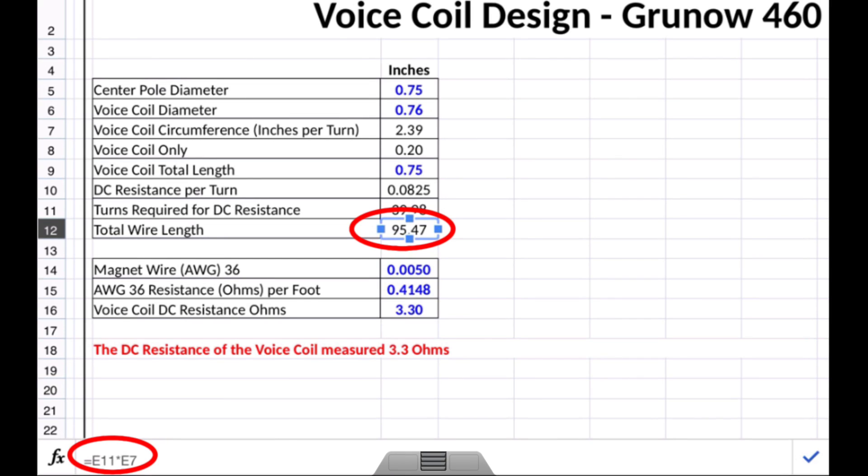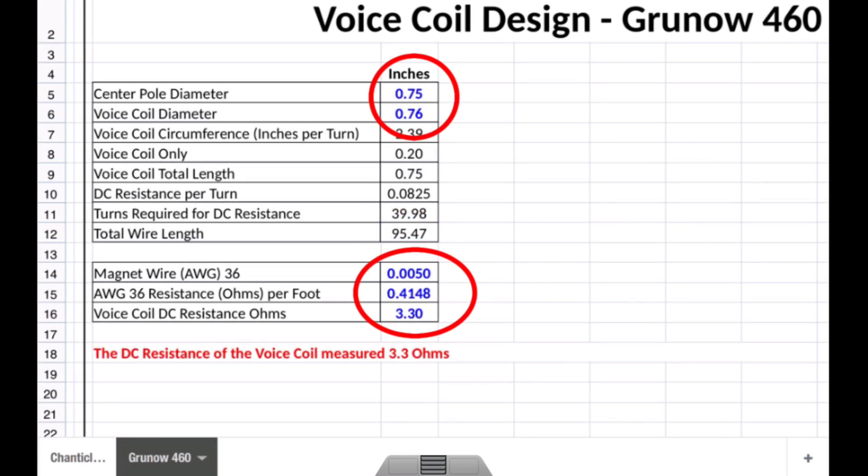Let me go back and touch on one thing. The magnet wire itself is 36 gauge — the spec shows 5 mils or 5 thousandths of an inch as well as the 36 gauge resistance in ohms per foot. These are all published numbers that tie back to a NEMA spec, going back to around 1997, covering copper magnet wire data. There are lots of resources online where you can do some detailed reading on that.